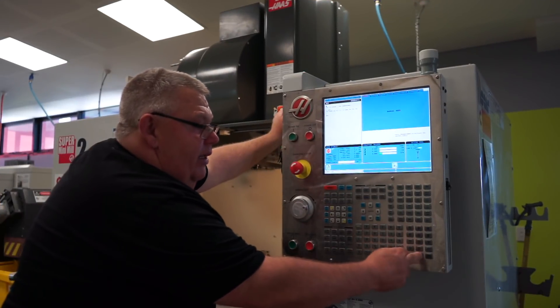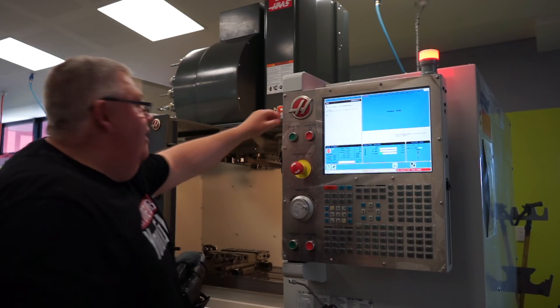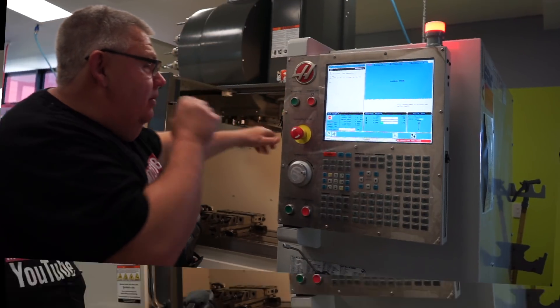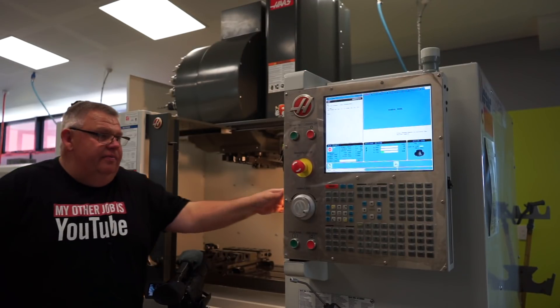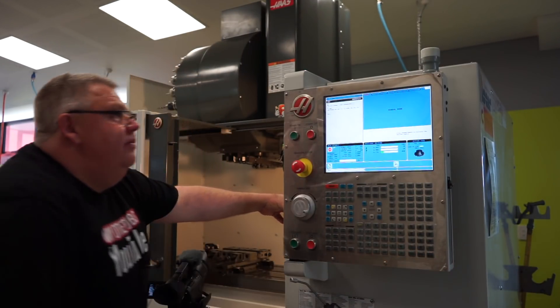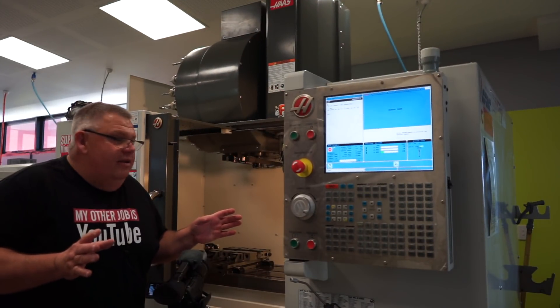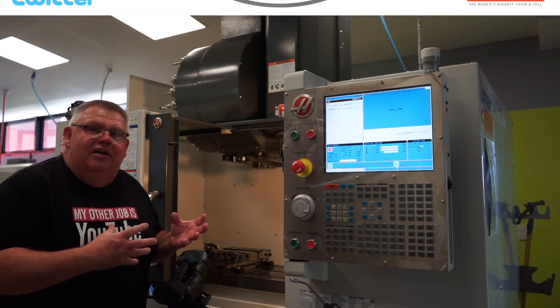MDI, tool 10, ATC forward or ATC reverse — either one will command a tool change. Aaron, you're going to have to do that again. I don't know about you guys, but this gives me a robot chubby. I love this stuff.